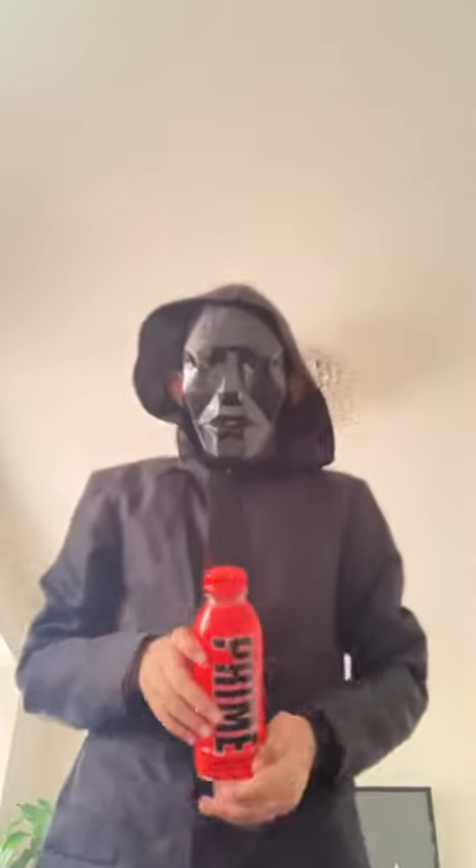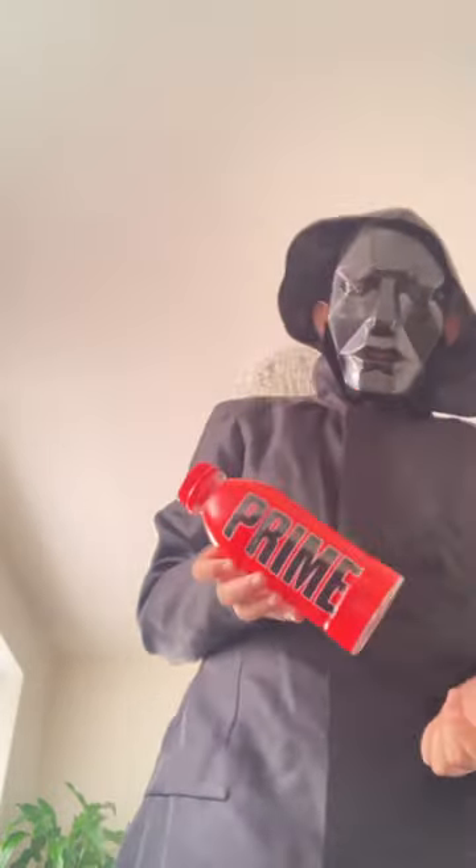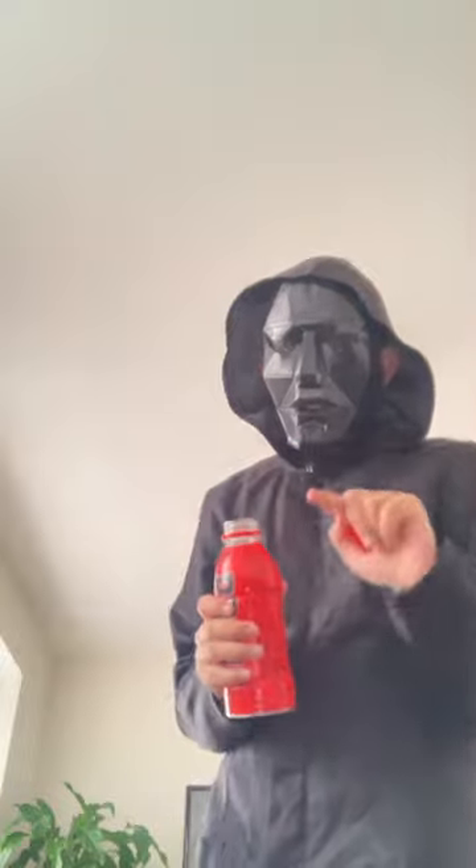Hello everyone, today we're going to be testing and checking if tropical punch Prime is a nice drink. Let's taste test! And before I drink it, subscribe to your boy — hey, frontman, squid game.